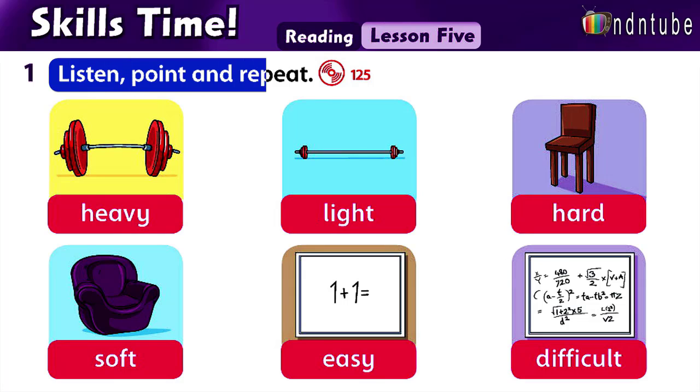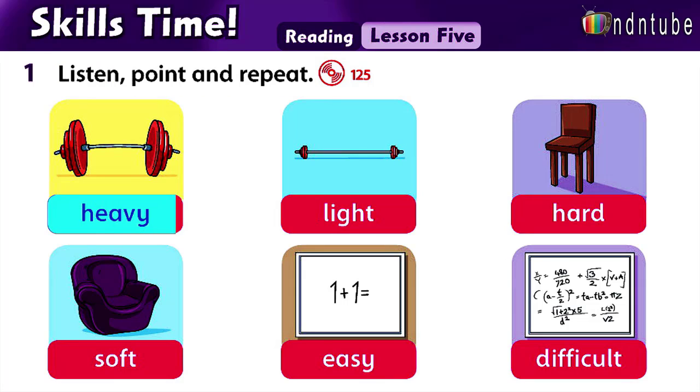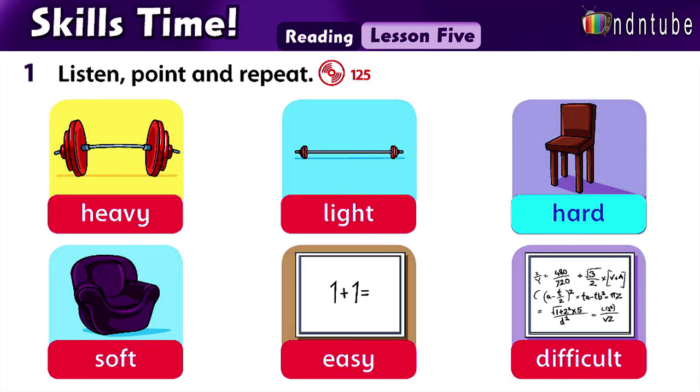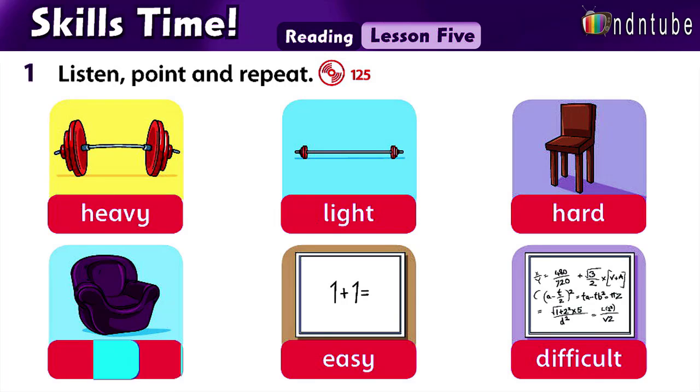Listen, point, and repeat. Heavy. Light. Hard. Soft. Easy. Difficult.